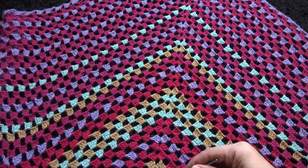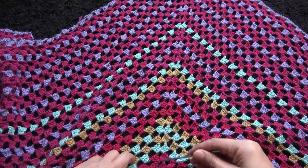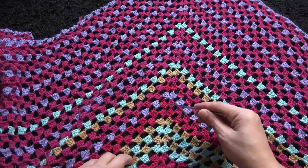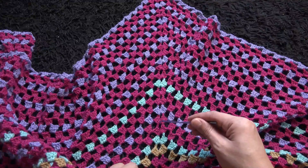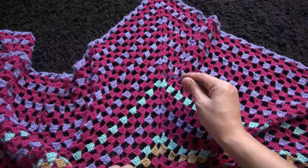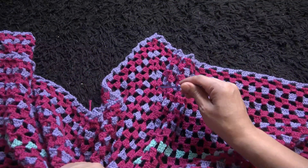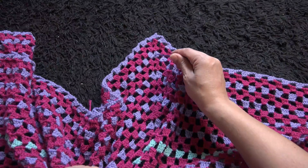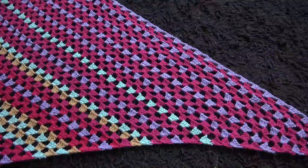Let's see how many rows we have so far: 1, 2, 3, 4, 5, 6, 7, 8, 9, 10 ... up to 41. So we repeat the pattern until we have 41 rows in total, or if you want it longer, just continue the pattern.